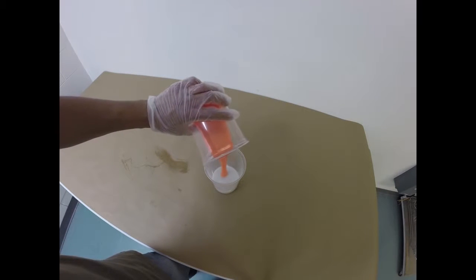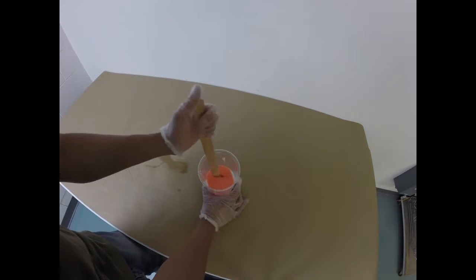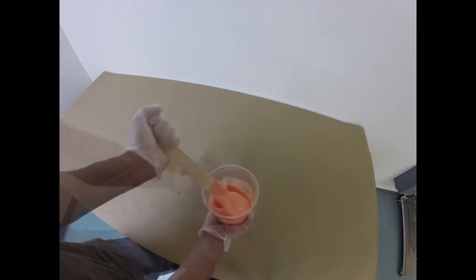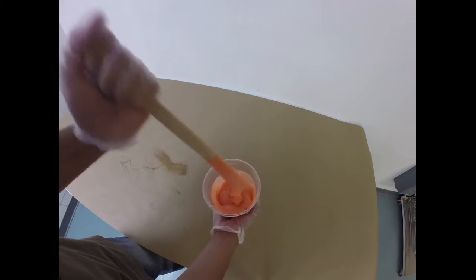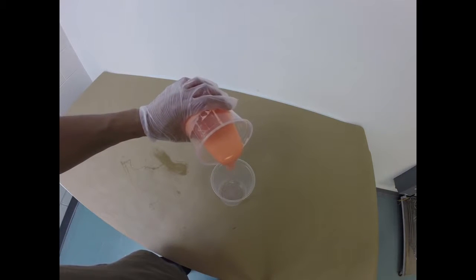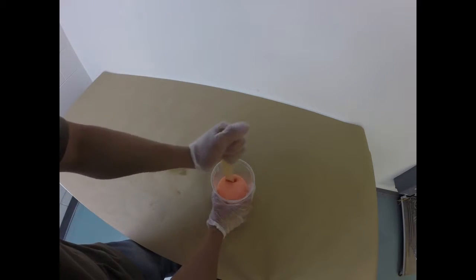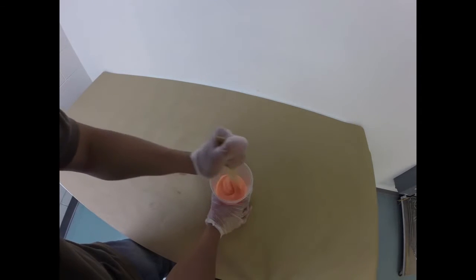Once A and B touch, that's when the pot life begins. You've got 20 minutes of pot life with this material. You want to mix to a clean, consistent color — no white streaks. Once you've got a uniform color, you're going to put that entire mixture into a brand new mixing container and repeat the process. This is called double mixing and pouring. You'd be amazed how well this works to ensure you get a good mix.